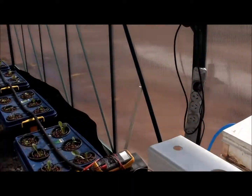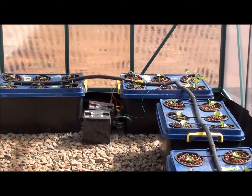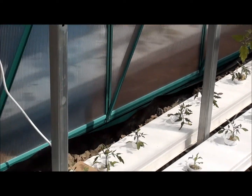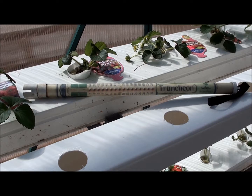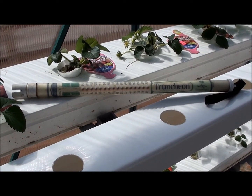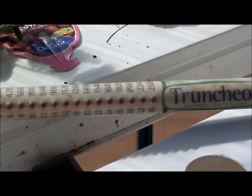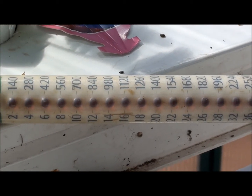As you can see we've started filling up the greenhouse and we're nearly at capacity. So next week we'll see how big the tomatoes are. This is the device we use to test the level of nutrients in the reservoirs, and we try to keep it between 980 and 1120 parts per million.